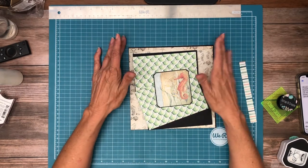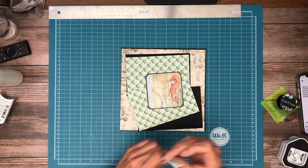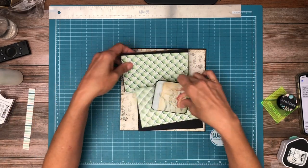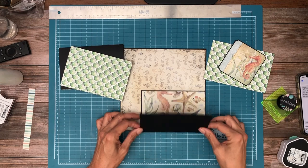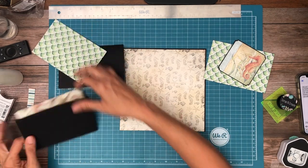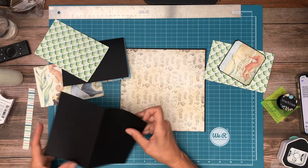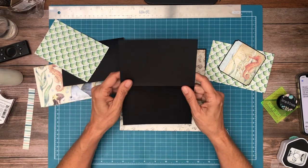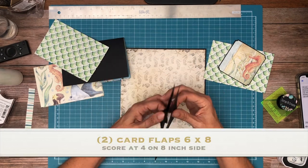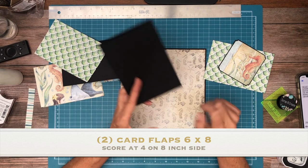Hey everyone, it's Daphne from Scrap and Create and we are working on page 3 of Underwater Love. I've got two bi-folds that are going to go on top of our mat here. These are 8 by 4, and you're going to score at 4 inches, so you're going to score it in half. You need 2 of those.